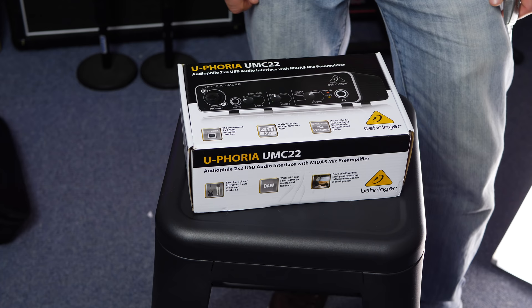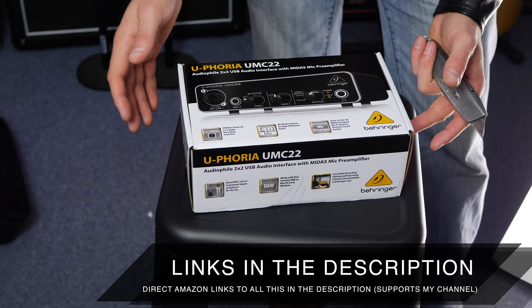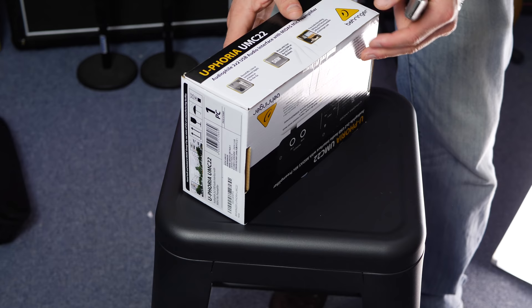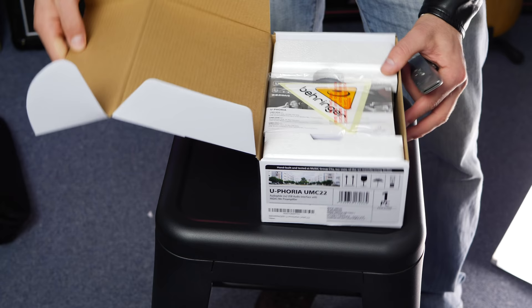Just to let you know on Amazon.com there's actually a cheaper sound card than this from Behringer but it's very very limited in its functionality, which is why I chose this one and we'll get to that as we get into the video. I've had mixed experiences with Behringer gear over the years — some of this stuff is great, some of this stuff is not so great. So we're going to take a look at what's in the box and check out the actual unit itself as well.